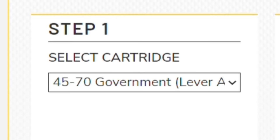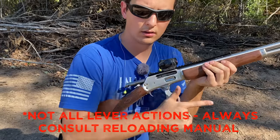Lever action is the next pressure level and it's not safe to shoot in trapdoors, but it is safe to shoot in lever action and modern rifles. This is where we start talking about some serious numbers, like the 3,800 foot-pound cartridge that I was talking about earlier.